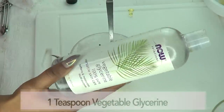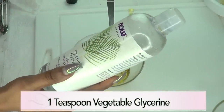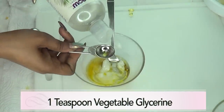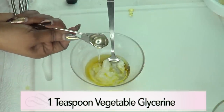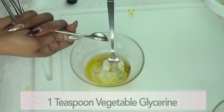Now here is an optional ingredient — if you have vegetable glycerin, go ahead and use 1 teaspoon. If you do not have vegetable glycerin, it is okay, you can leave it out. This is also going to help with preserving it, to keep it a little longer, along with the vitamin E.